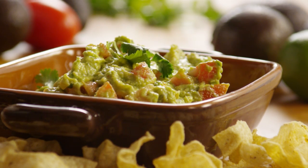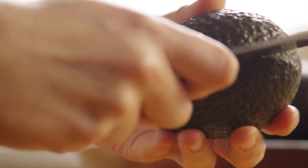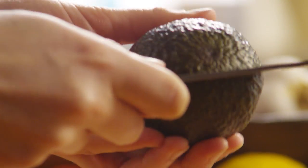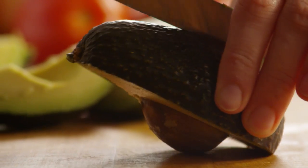First step: peel and pit three large ripe avocados. If you've never taken apart a ripe avocado before, it's easy to do. Simply score the fruit all the way around right down to the pit. Take one half in either hand and twist gently until half the fruit comes away from the pit.